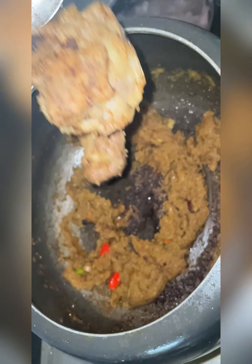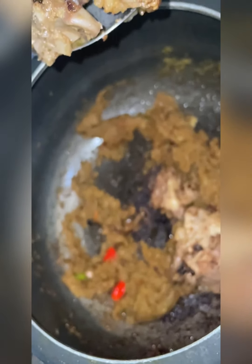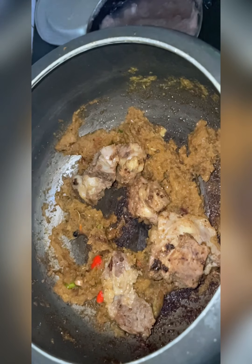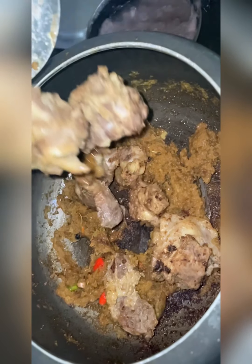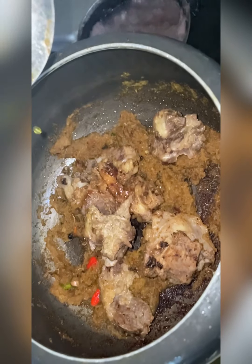Coming back to the dish — it doesn't require much, just a few raw spices and that's it. Once you have tempered your onion paste and the ginger garlic paste, you can add the pre-cooked mutton, which is slightly brownish in color. This will bring richness to the gravy.